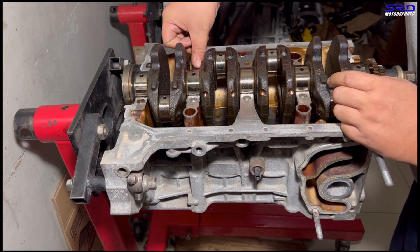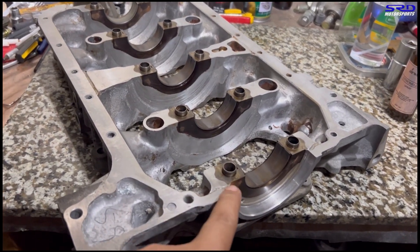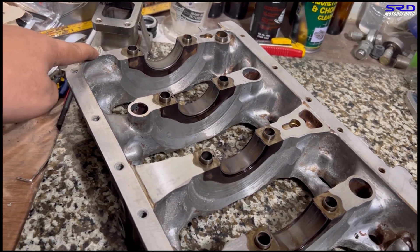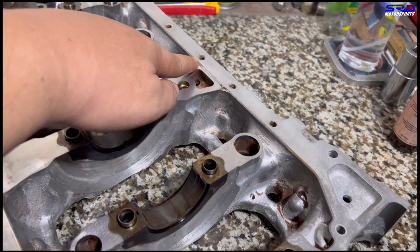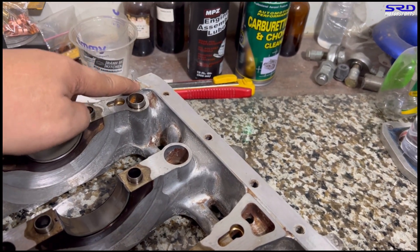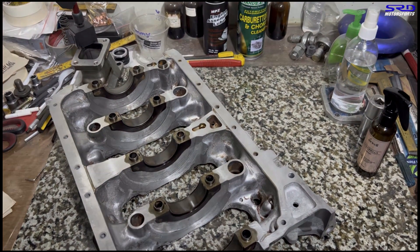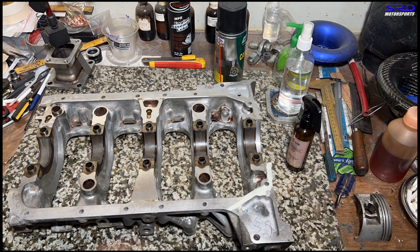I want to talk about something not many people cover. You see this groove — that's where the sealant starts. You go all the way to the next groove, and the groove accumulates the sealant to prevent leaks without using too much. If you use too little it might leak; if you put too much it could clog oil passages. We time-lapse applying the sealant exactly in the right places — just a thin amount, enough to get everything covered.